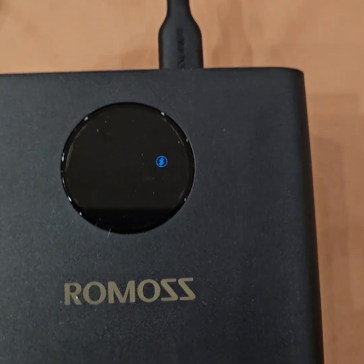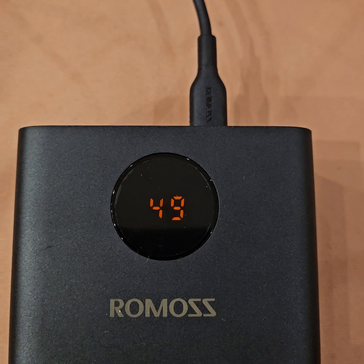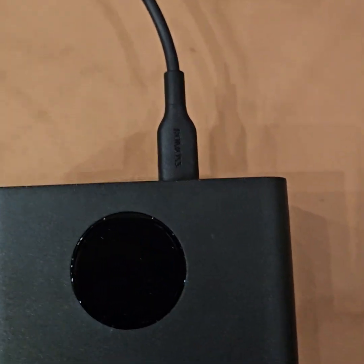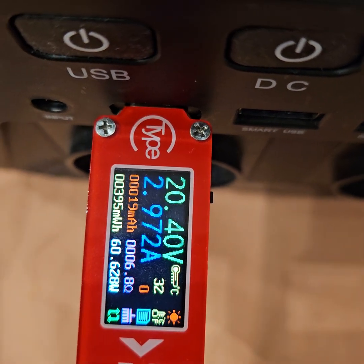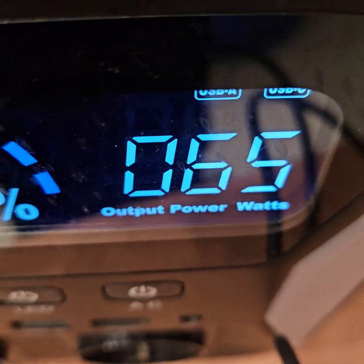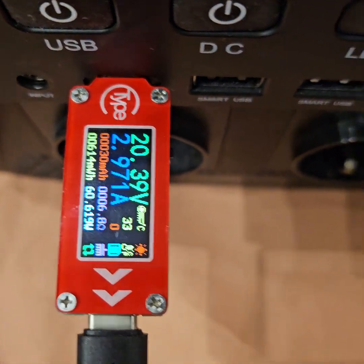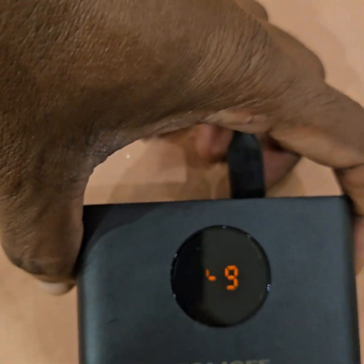One more issue: the display doesn't start from 0 or 1 percent but jumps directly to 49%. On charging, it's receiving 60 watts, and my power station is consuming 65 watts to produce those 60 watts. It starts displaying from 49%.